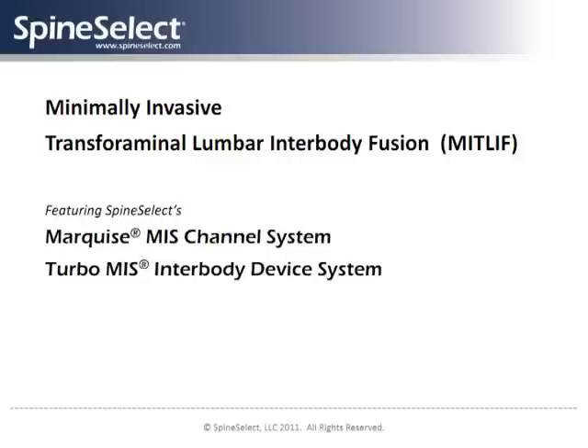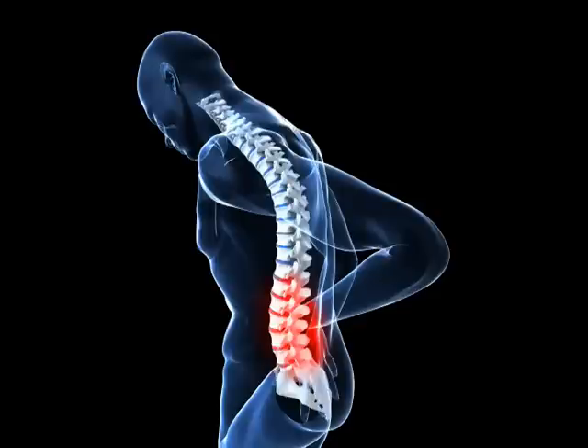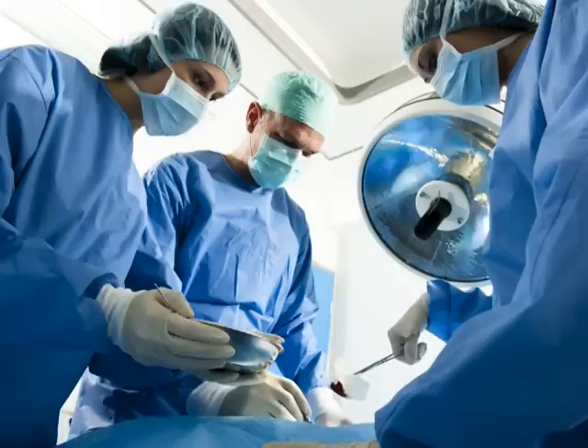SpineSelect is focused exclusively on providing minimally invasive systems, instruments, and implants that make same-day discharge outcomes consistently achievable for complex spine surgery. The goal for any complex spine surgery is to return the patient to a normal, active life as quickly as possible. We believe the best first step on this path to recovery is the patient walking out of the hospital the same day of surgery.